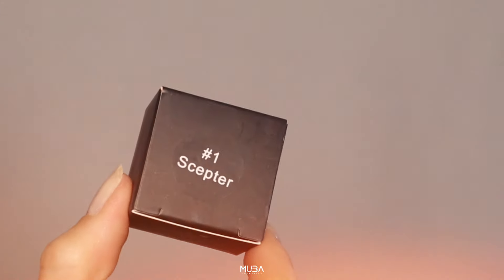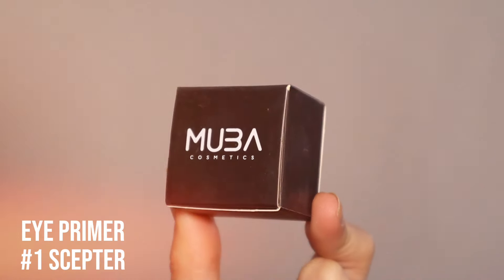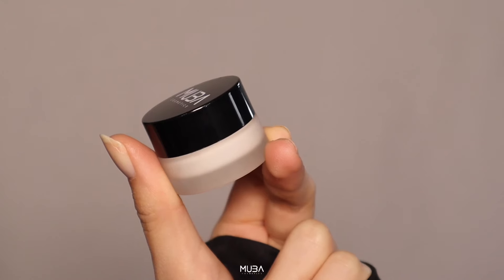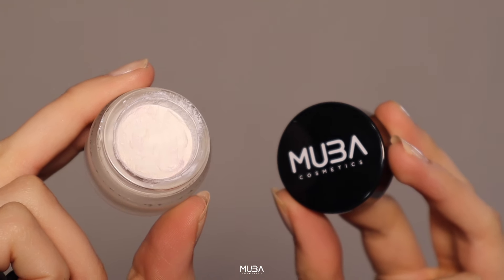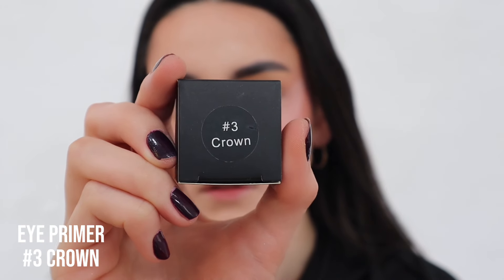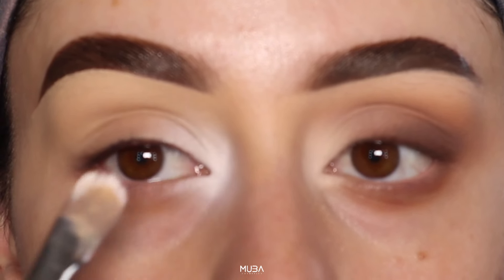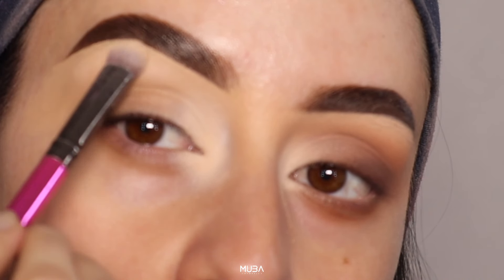Before diving into the eyeliner magic, make sure your eyelids are prepped and primed. You can prep your eyelids with our magic concealers. In this case I'm using the shade Scepter, but you can also use Sash which is the medium tone, or Crown if you want a more bronzy look or if you have a darker skin tone. This ensures a smooth application and long lasting results. A dab of primer or concealer will do the trick.